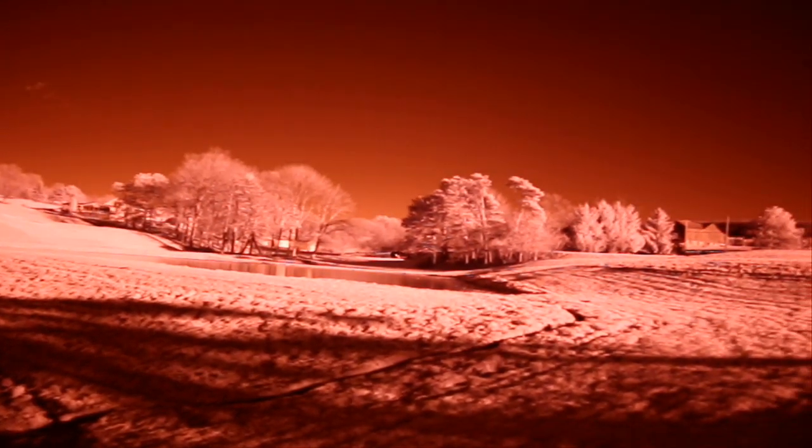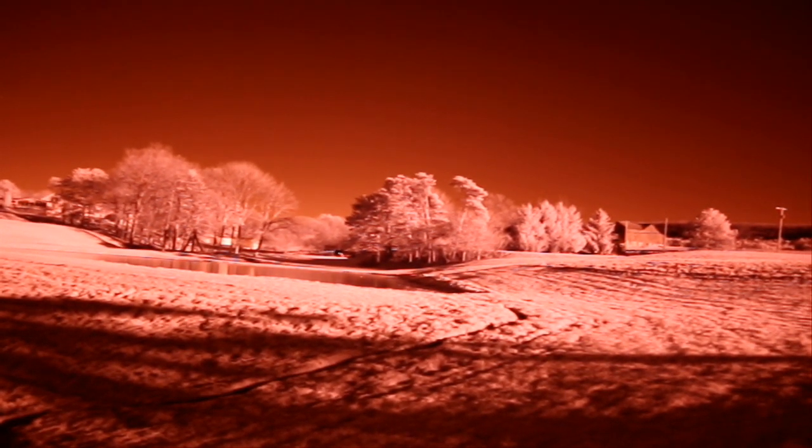This scene appears very red because I'm also using a Hoya R72 infrared filter on the camera lens. In infrared, vegetation has a pinkish glow. Even though this video is being shot in the winter time, some of the grass is still green and a few of the trees on the horizon are evergreens, and they are providing the pinkish glow.